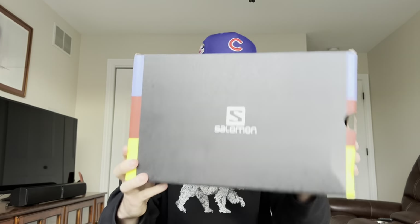As you can see, we got a Salomon box right here, so we're going to be unboxing the Salomon XT6s today. I'm going to give you guys my overall thoughts and opinions on this shoe.